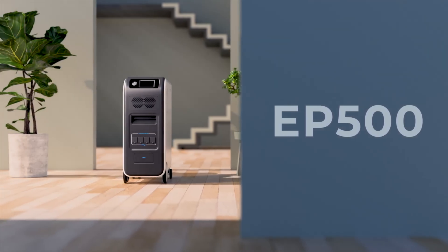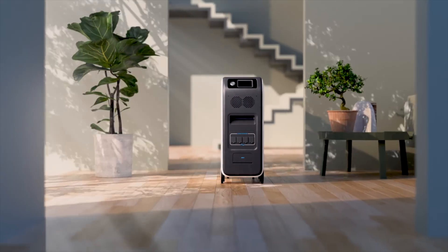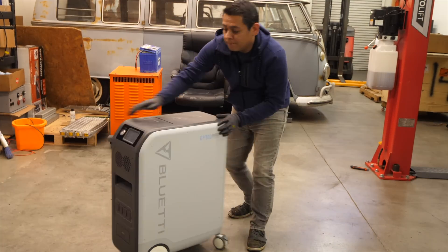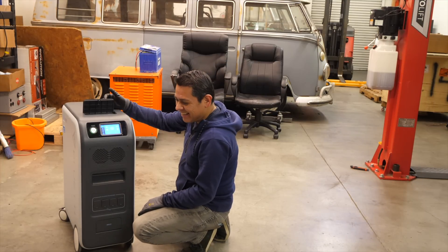Now all of this sounds great on paper, like all products do, but can this thing actually hit all these specs in the real world? Luckily, Blue Eddy sent me a pre-production unit a few weeks ago and I have been testing it to see if it lives up to spec.